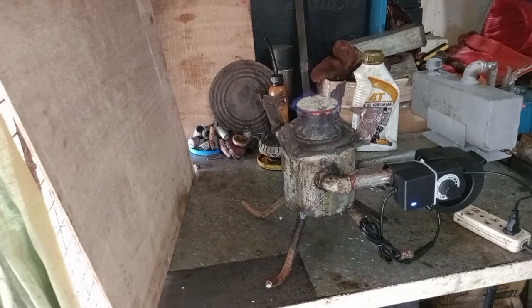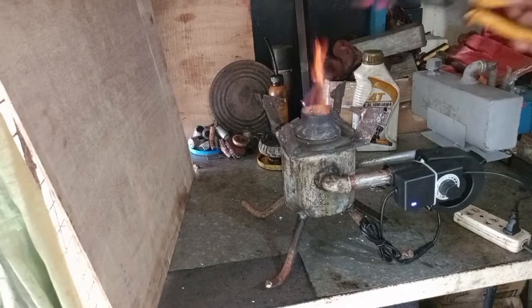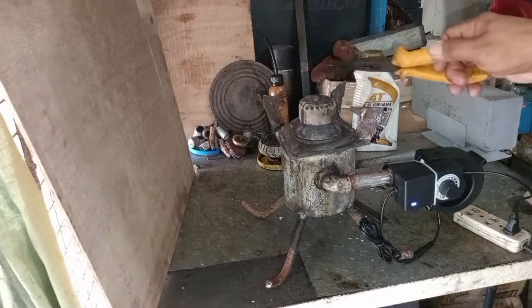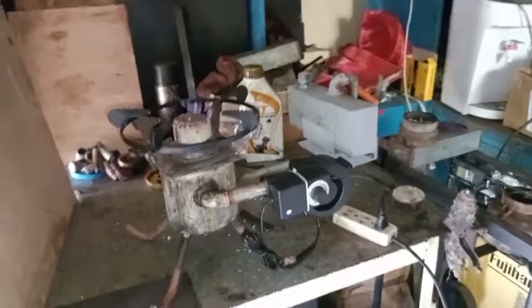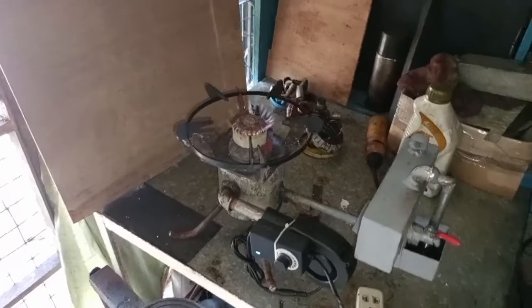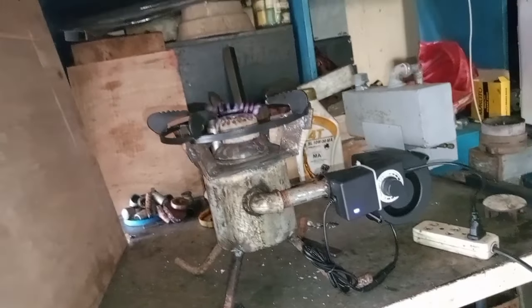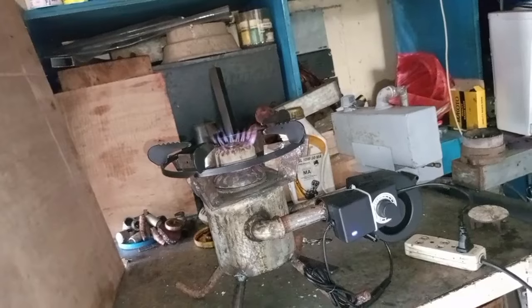Guys, itong ating kalan ay may apat na klase po itong apoy. Una po, rocket flame. Pangalawa po, yung splash proof, yung may takip sa ibabaw. Pangatlo po, yung ating tinatawag na LPGMO. Ang pangapat, yung nilalagyan natin ng side cover para buong buo ang kanyang apoy. Yan po yung apat na klase ng apoy nito.